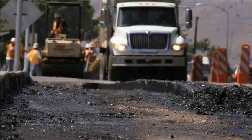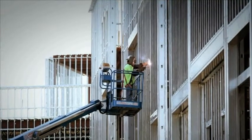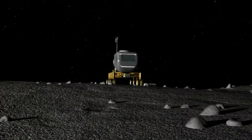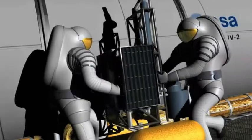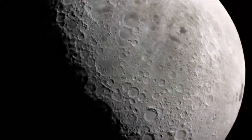Construction sites on Earth share two features: they have access to a large labor force and a large amount of existing infrastructure, machines, and tools. But when it comes to exploring, working on, and colonizing other planets, we are faced with extremely harsh and empty environments.